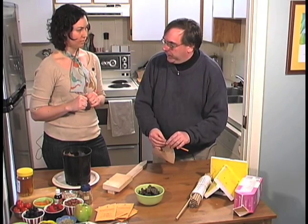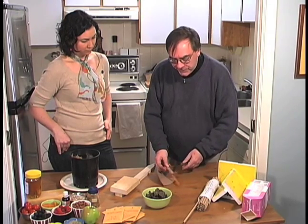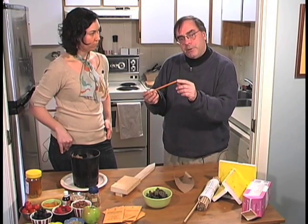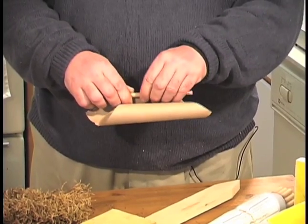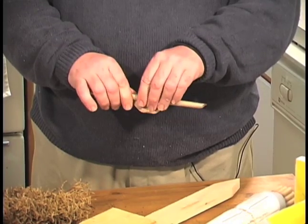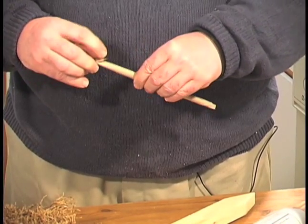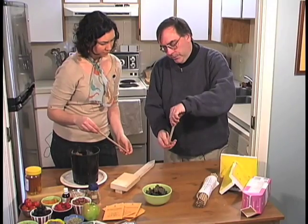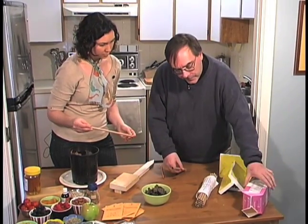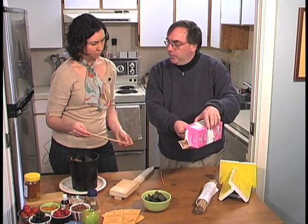They're also called a blue orchard mason bee, so they're generally blue in color. The main principle is you want a six inch long cavity that is five sixteenths of an inch in diameter, which happens to be an HB pencil. Just use a pencil as a template and roll it out — you could pinch the end to be closed off, tape that corner, and then pop the pencil out. Great activity for kids. You cut off the top of a milk carton, reuse a milk carton, and put the paper tubes inside the milk carton.